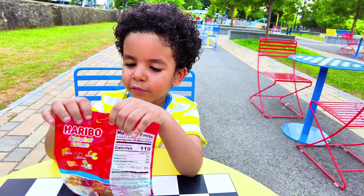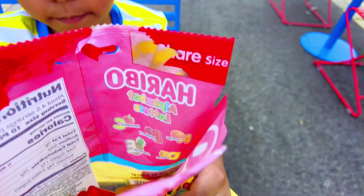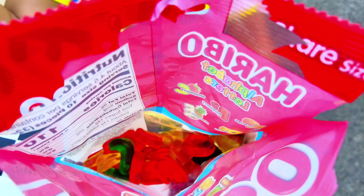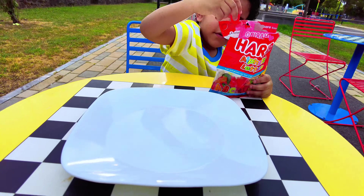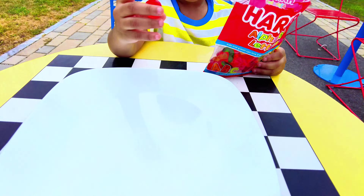Daddy, can you open this for me? All right, let's open it up. Now the bag is open, let me take a look at the gummies. Let's take one out and see what letter we get first.